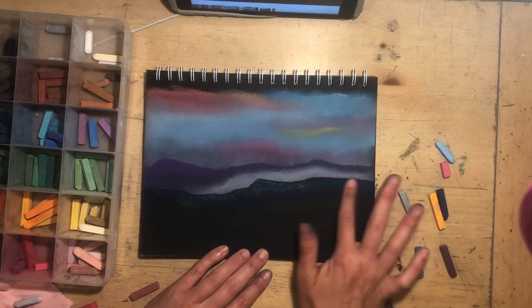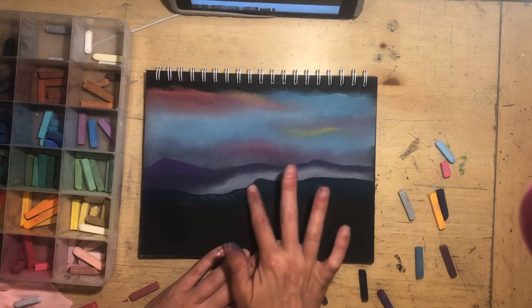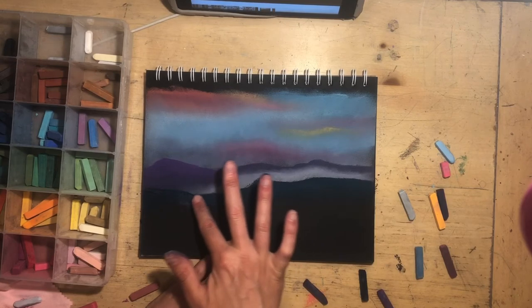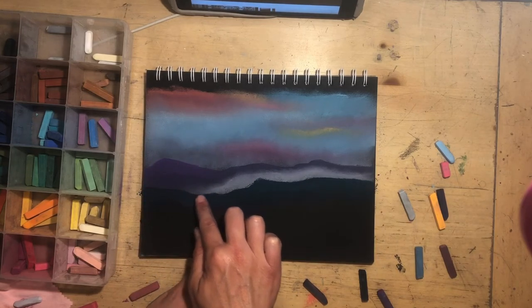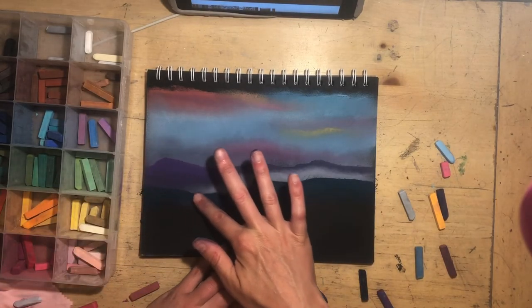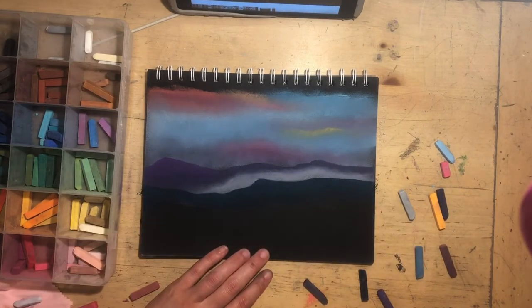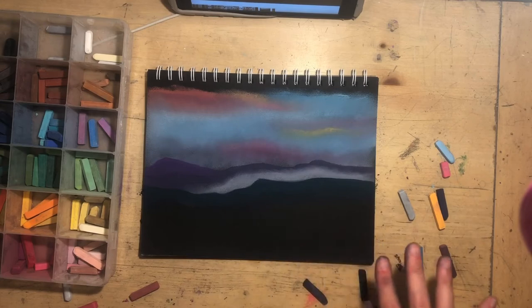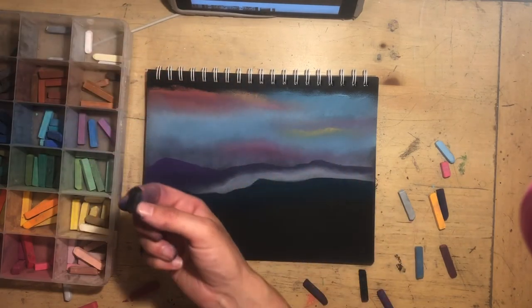Reference photos are nice but with pastels it's fun to get carried away and end up doing your own thing. Art should be your own anyway. This reference photo I grabbed from Pixabay — it's royalty-free and a very beautiful picture — but even when I do use reference photos I try to change it up in some way. Now I'm going to bring it home with the black, which won't be too hard because the black paper is already here.